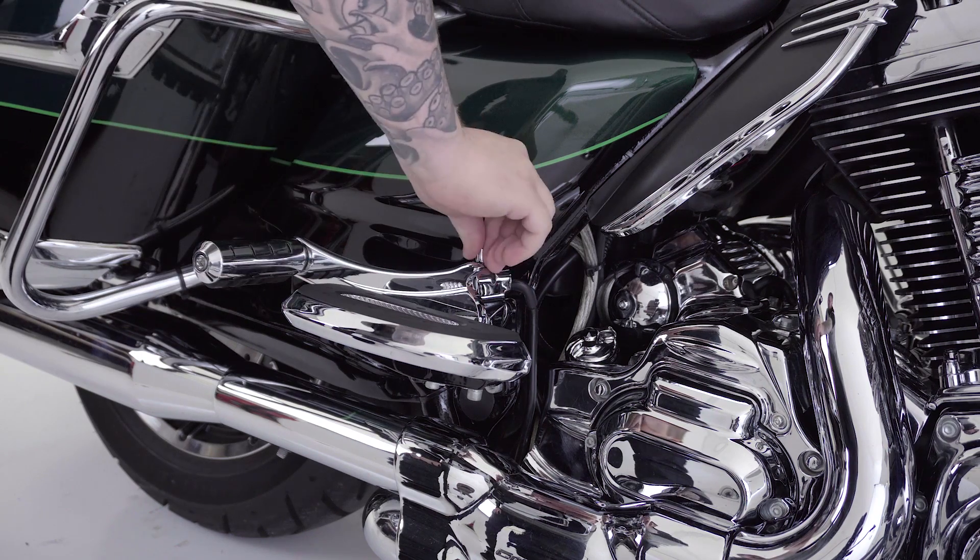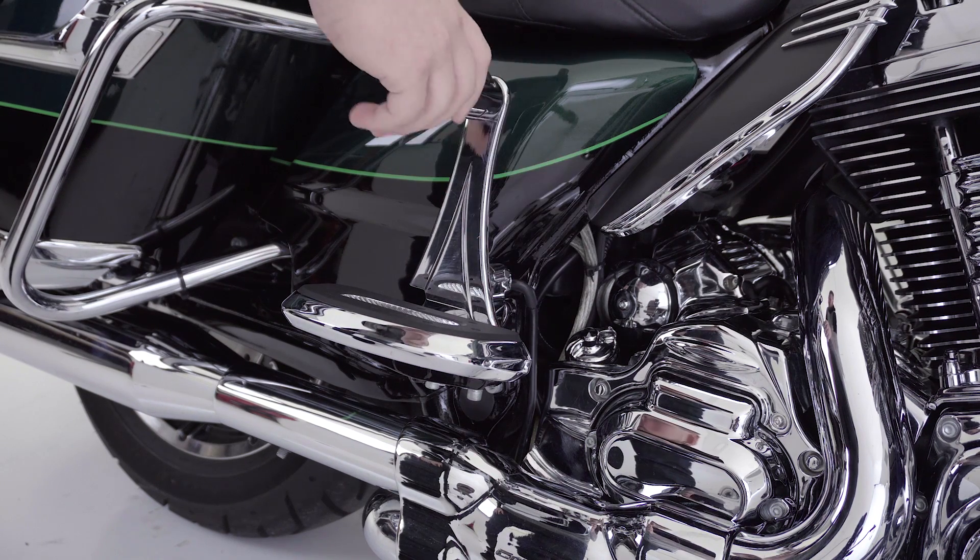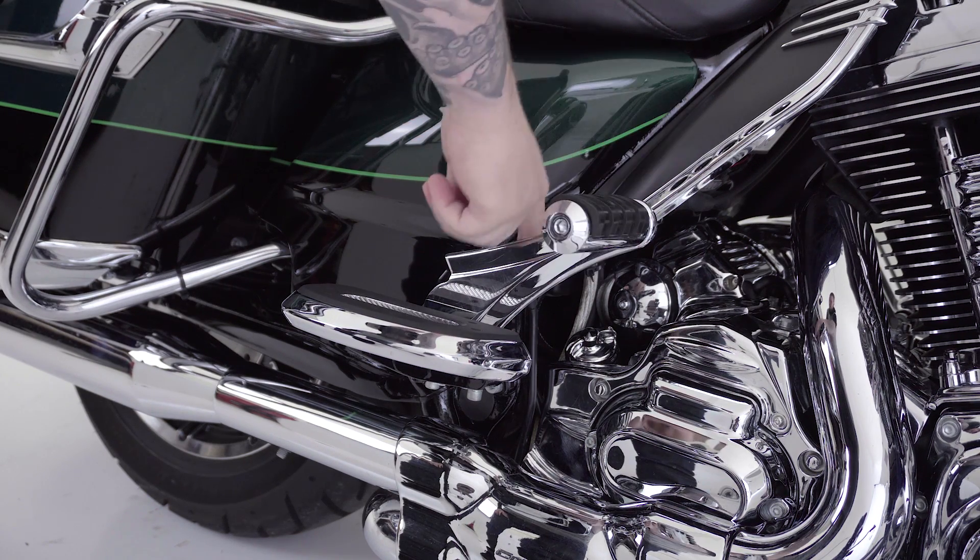These passenger pegs offer two to three positions for your passenger to choose from. Also, the foot peg can be rotated completely out of the way when you don't have a passenger with you for the ride.